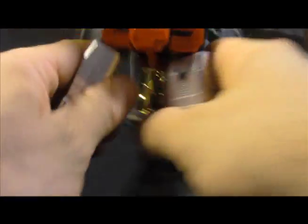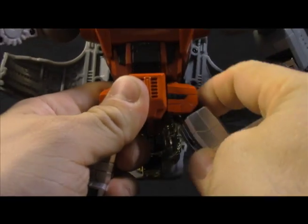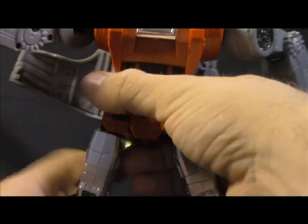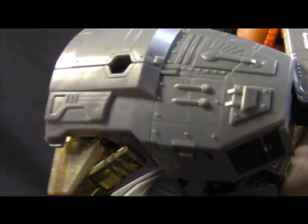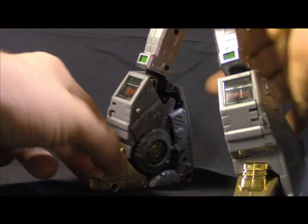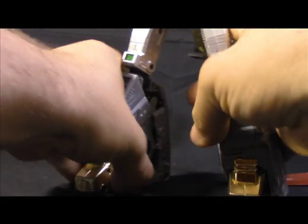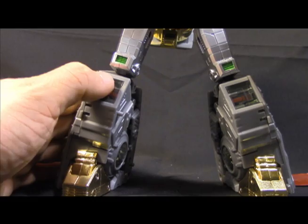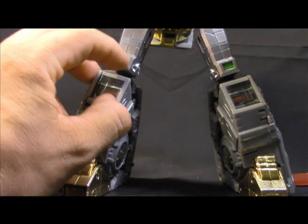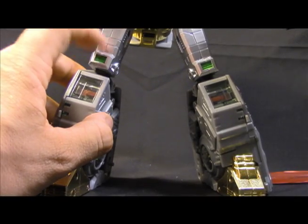Waist swivel — nice and tight, and it's ratcheted. We have universal joints ratcheted forward and back but not out for the hips. We have a thigh swivel, a knee which gets you just past 90 degrees, and even a little bit of ankle tilt. Articulation is pretty top notch. There are little gizmo bits behind some clear plastic and a glossy or metallic green painted accent in there.